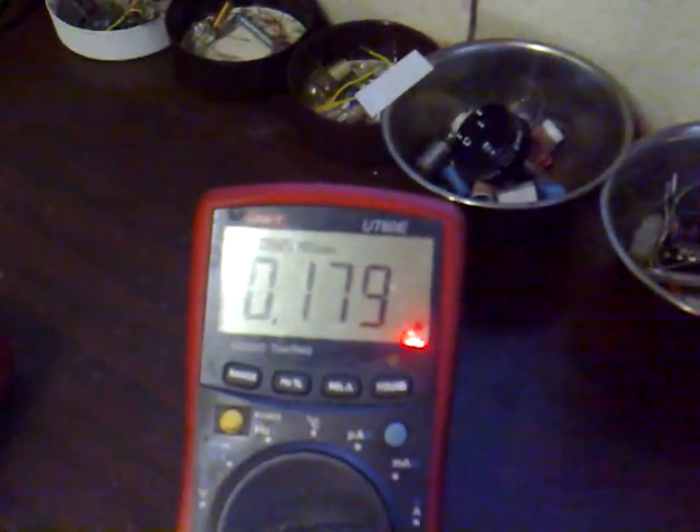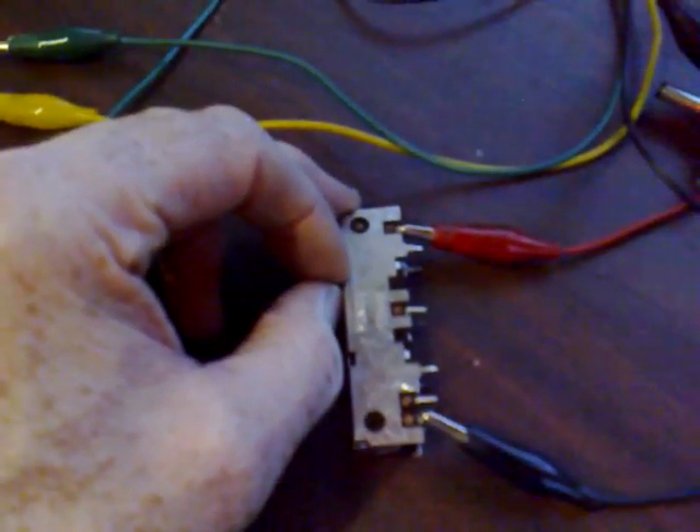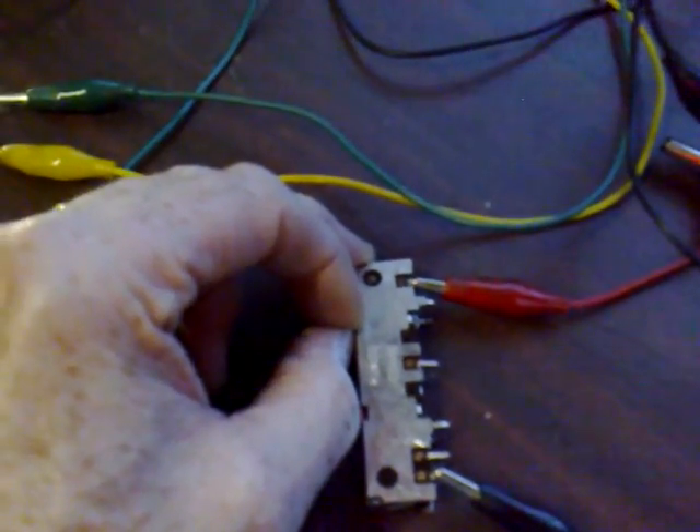We're beyond mains brightness now — 33.3 ohms — so that's actually brighter than mains. The current draw is 178 milliamps and there's no noise from this. If I put it to my ear I can hear it buzzing, and if I increase the potentiometer to its full capacity it started to buzz — but if I lift it up, you can't hear a thing.